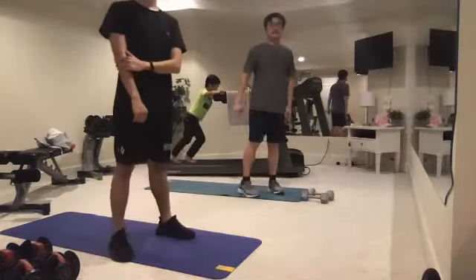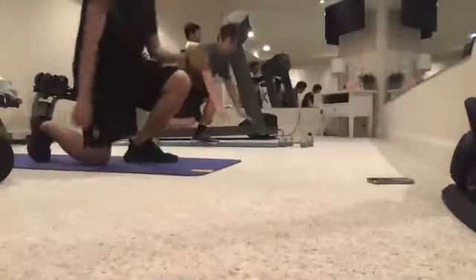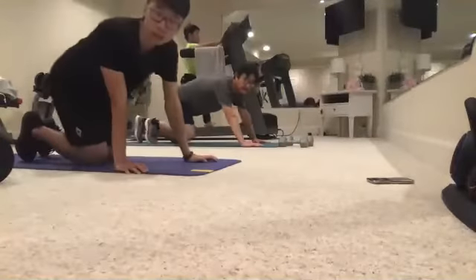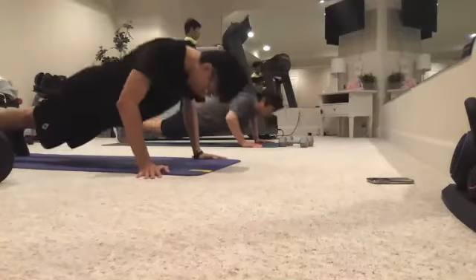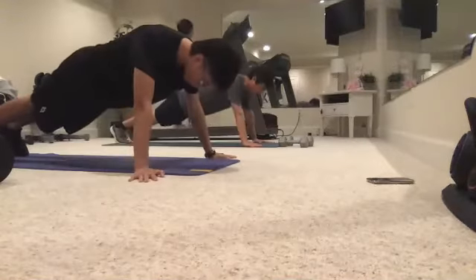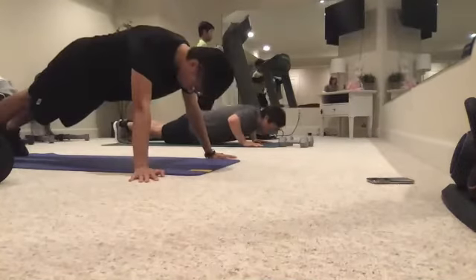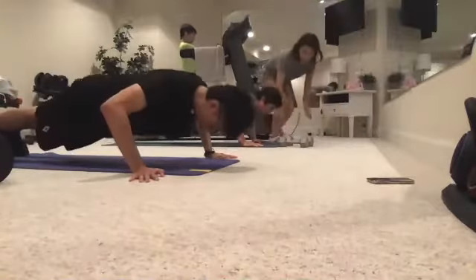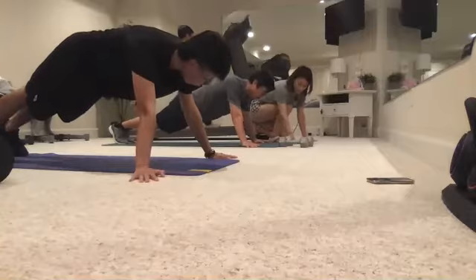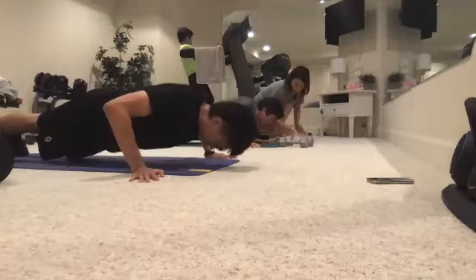Now we're going to go into push-ups. Hands shoulder width apart, elbows at a 45-degree angle from the body. We're going to do 10 reps. One, two, three, four, five, six, seven, eight, nine, ten. Awesome.